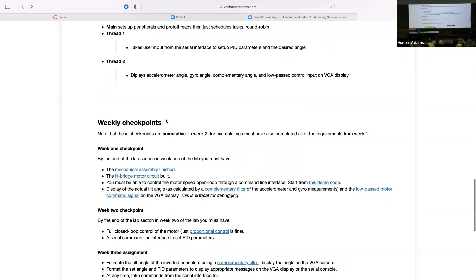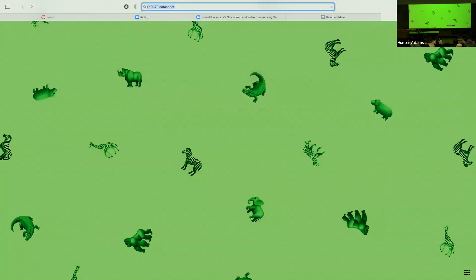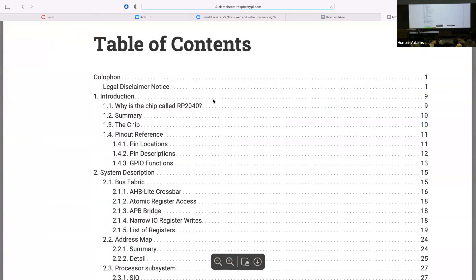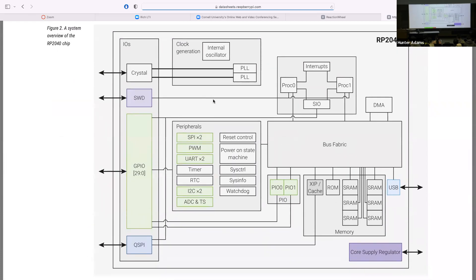What I want to talk about next is the pulse width modulation peripheral on the RP2040. Let me pull up the data sheet and talk about this from the data sheet. I've been trying to revisit this diagram throughout the semester just to keep stepping back and reminding ourselves what we're doing here.